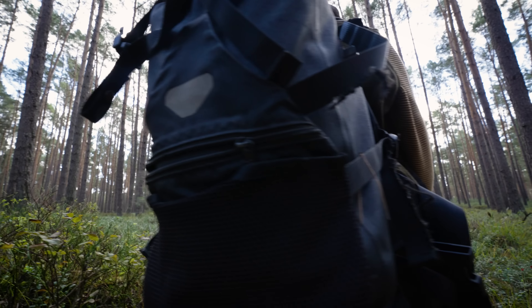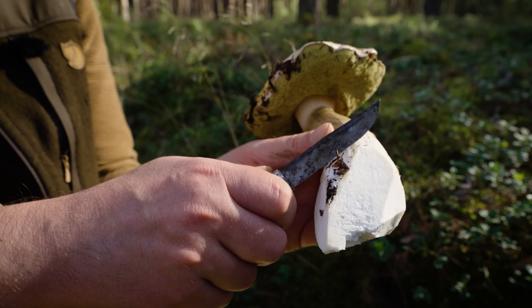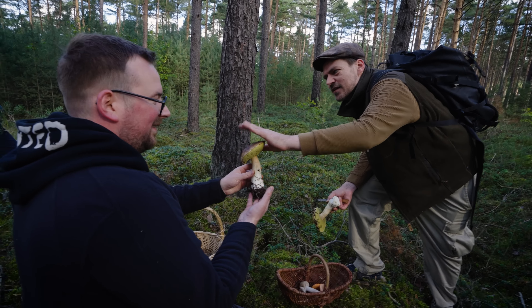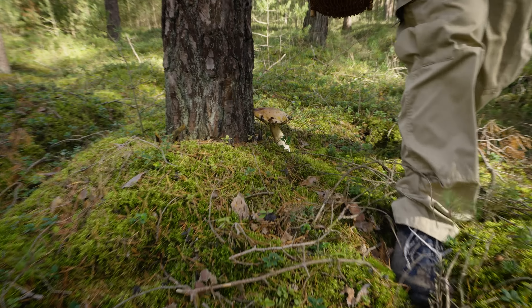Hier sind große Steinpilze. Der ist auch schon sehr grün unten, aber der fasst sich noch hart an. Das gibt es doch wohl nicht – was ist denn das für ein Monster? Mal gucken, ob wir noch frischere finden. Der ist jetzt wirklich schon sehr grenzwertig. Der sieht schon besser aus. Das ist der schönste Steinpilz, den ich je selber in die Hände gehalten habe. Der sieht noch gut aus. Damit hast du ja wirklich zwei, drei, sag ich mal, die du mitnehmen kannst. Dann bist du ja schon satt.